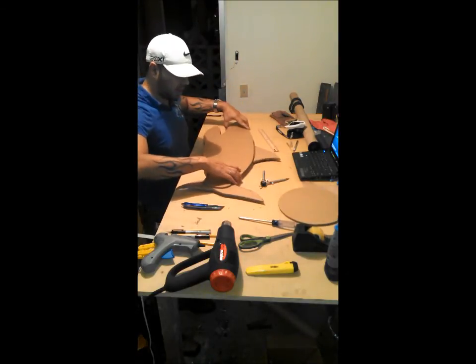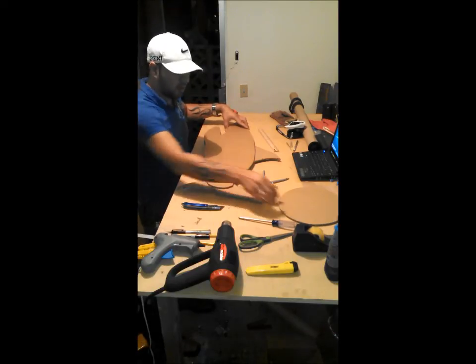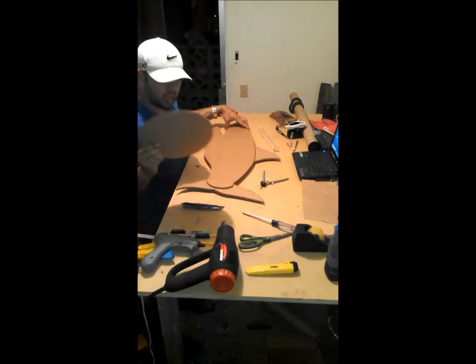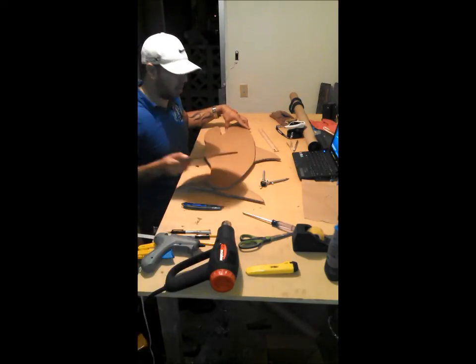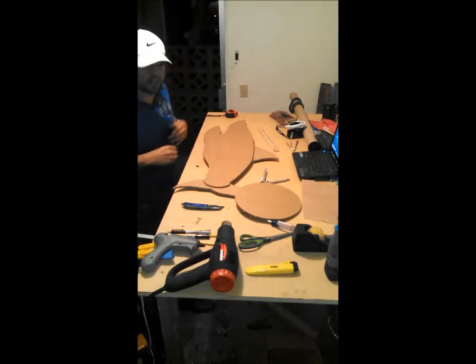I'm going to make the rest of my circles so I can go ahead and put a better-looking face there. I'll make those and come right back again.